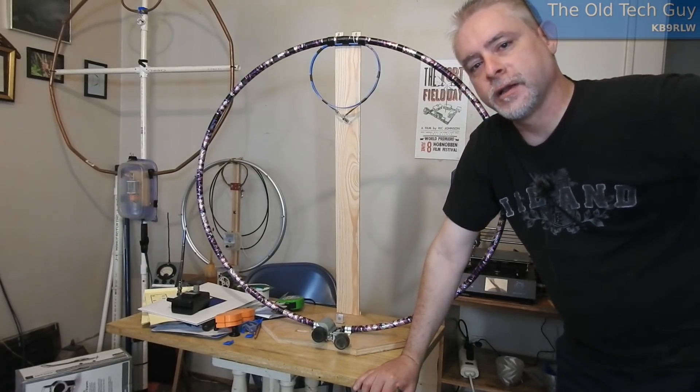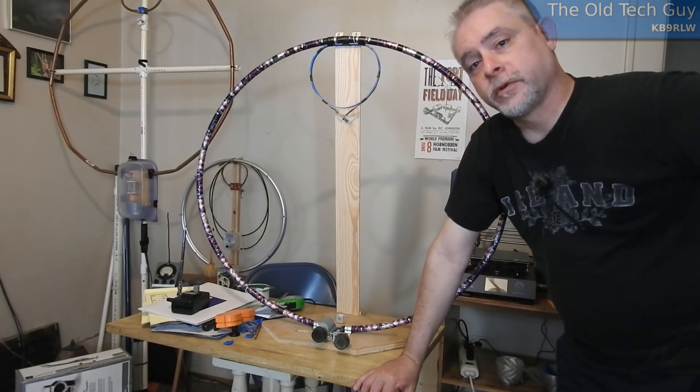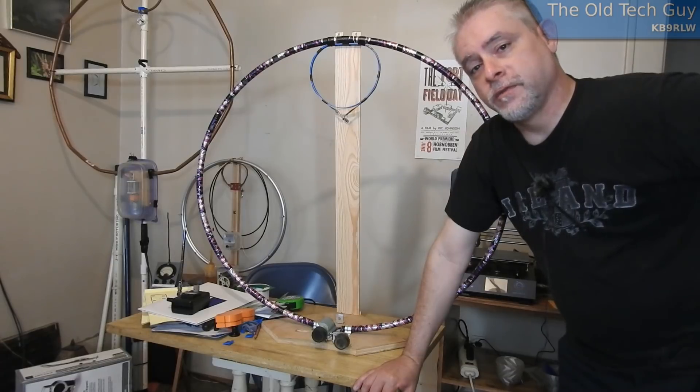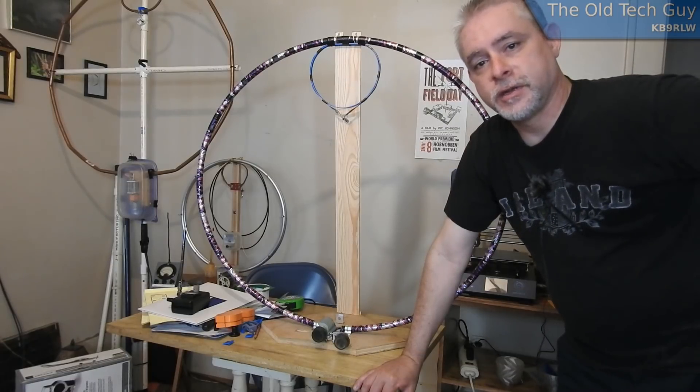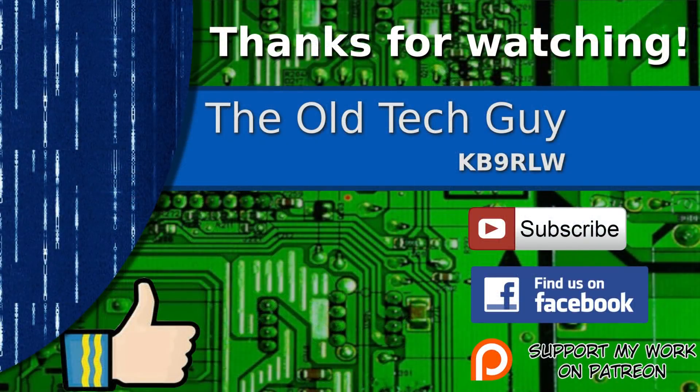Tonight is QRP night - for me it's Wednesday, for you it's Friday. Hope to talk to several of you on the air tonight at QRP night. I'll be doing a video of the activities tonight, so you'll see that later next week. Thanks for watching - if you enjoyed the video give it a thumbs up, click to subscribe, join us on the Facebook channel for discussion, and if you'd like to help support this channel please click to support me on my Patreon page.